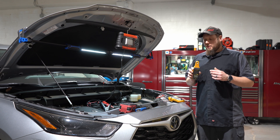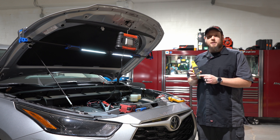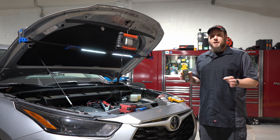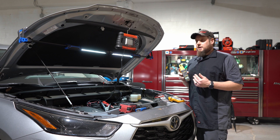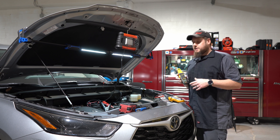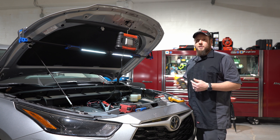Instead, use an amp clamp. All you do is put it on the negative wire and then you read a number. You don't disconnect the system, you don't disrupt the system — none of that. If the screen says 50 milliamps then you're good. But if it says 90 milliamps or higher, then you have a draw and you've got to figure out what it is.